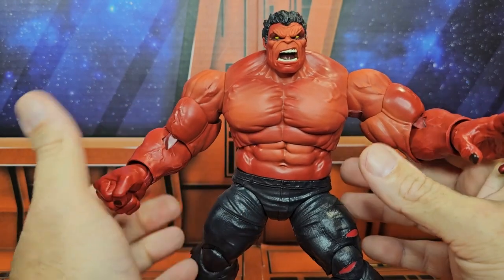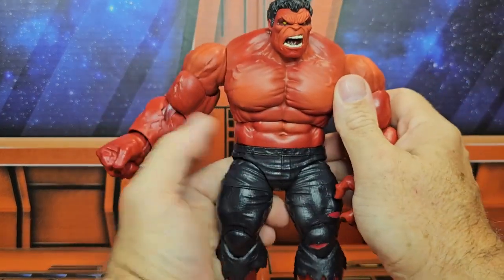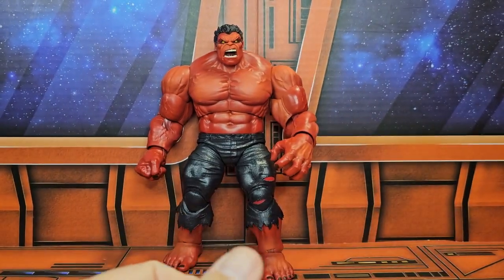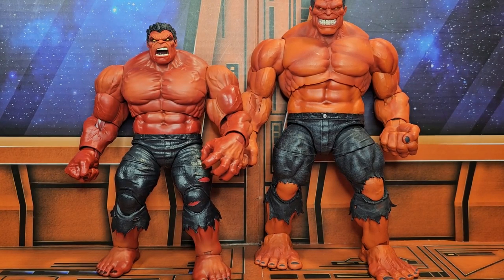That definitely looks awesome. Now let me straighten him up a little bit more, and we'll take the Marvel Select version that was reissued and we can see the height difference here. They are different versions from different companies — depends on which one you like.